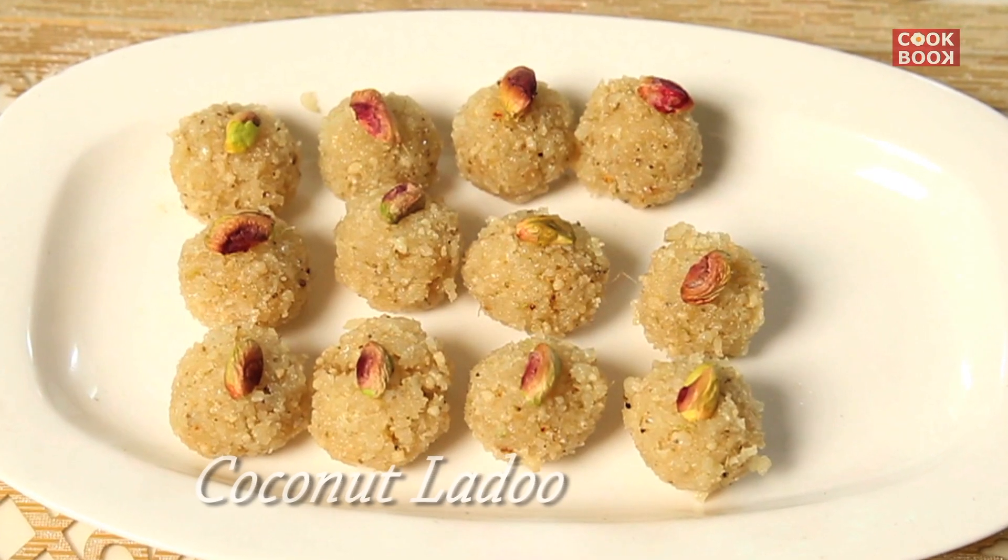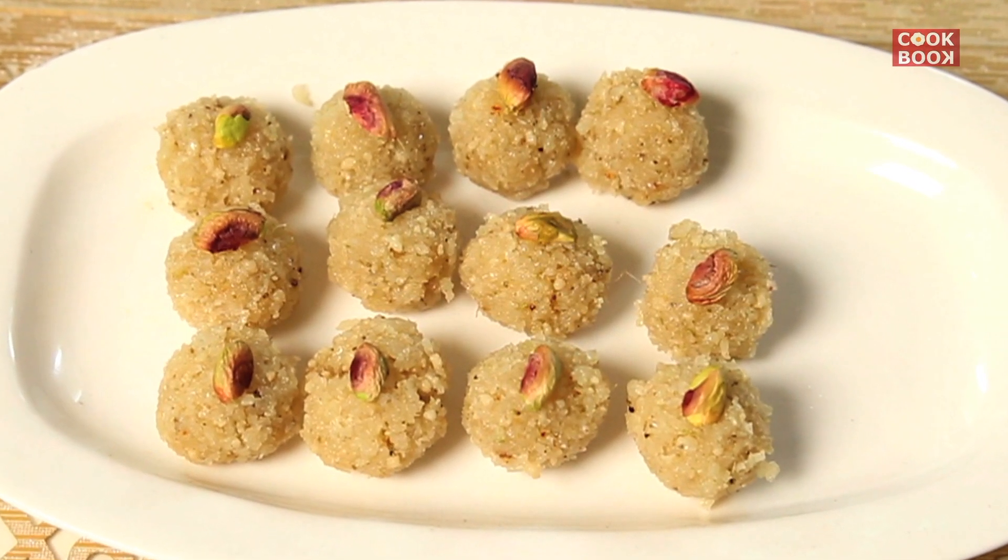Hi guys, I am back. Since the festive season has started, there are many sweets which can be made during the festive season. I will teach you all today to make the coconut laddu, which is very simple, very easy and delicious too. So let's start with the coconut laddu.